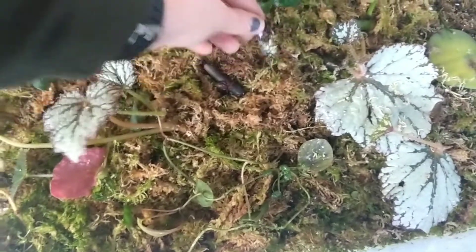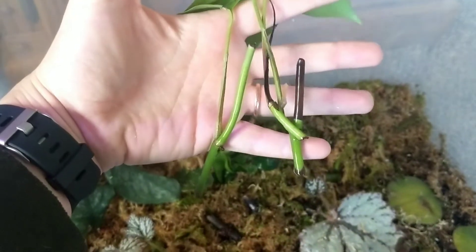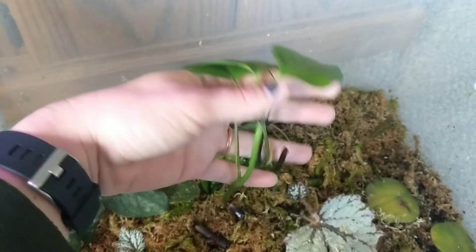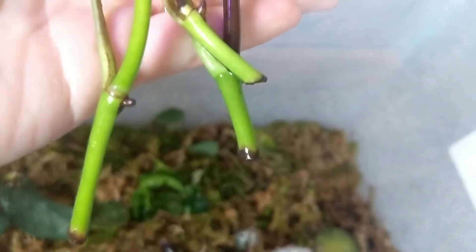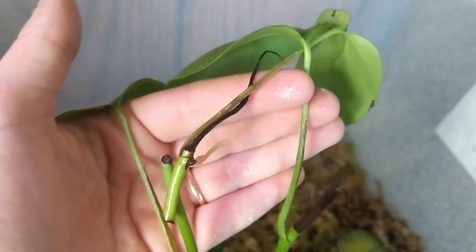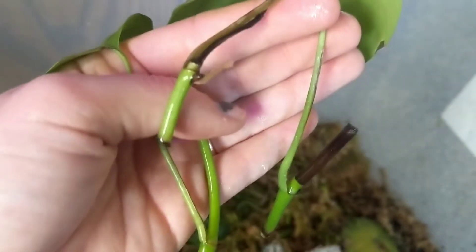Here are some Pink Princess nodes trying to root — some rooting hormone on them. I'm going to take these Raphidophora tetrasperma cuttings and put them in moss. Like I said, I've had them in water for over two months and they're not doing very much at all. This one has a little root, but the new growth has since fell off — it's rotting. I don't know if this will even take, but we're going to put it in the moss just to see.